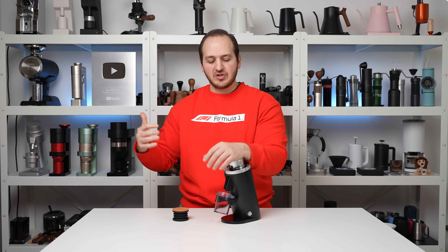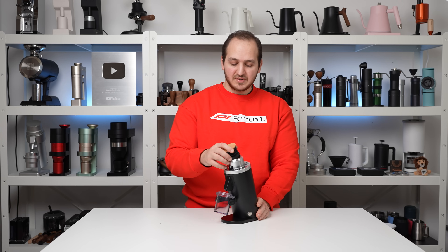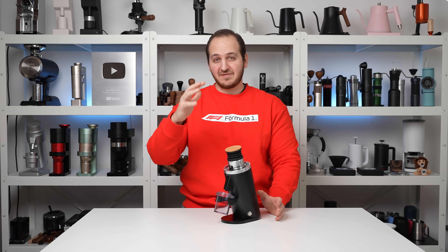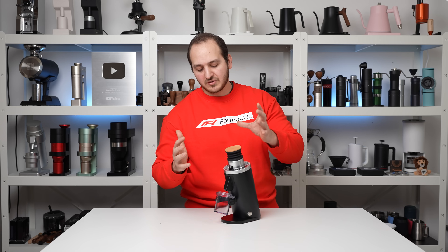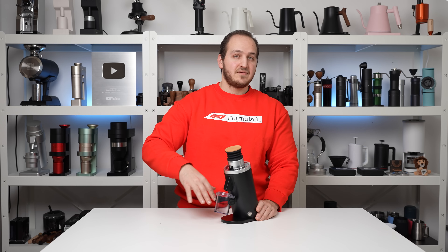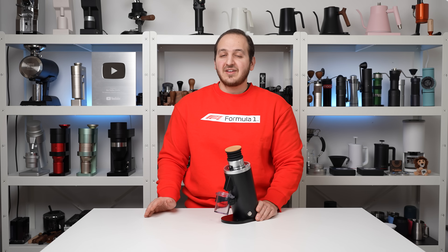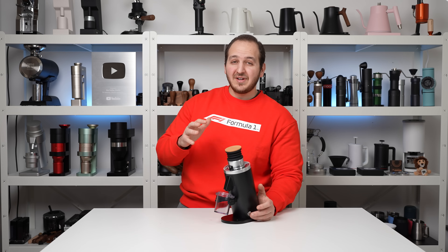Taking price into consideration — this grinder is only $230 USD — I've been testing it for the past week and I cannot think of a single negative point. It's that good considering the price tag. Please, if you can think of any negative points or if you get this grinder, let me know.